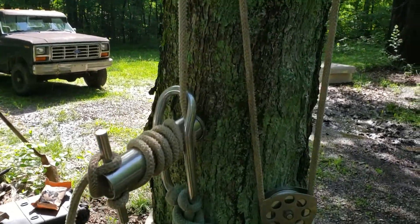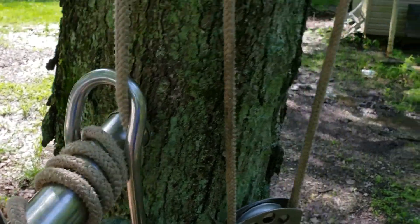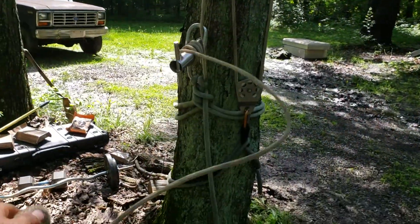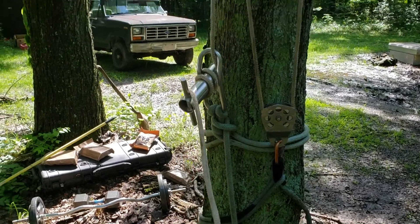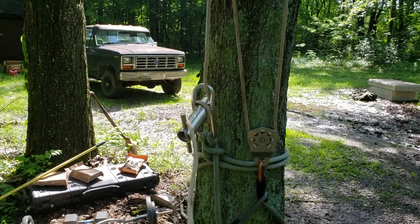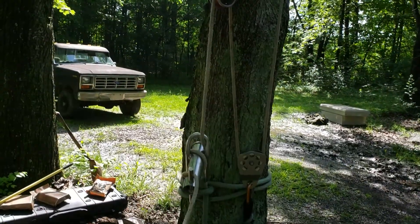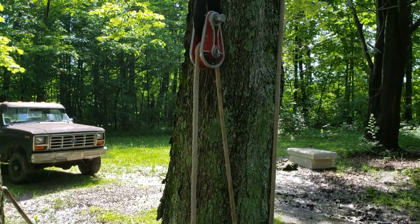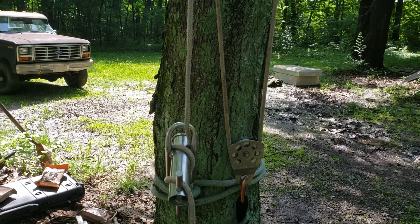So when I come off the porter wrap, it'll let me — this won't do it because there's no weight on it — but it'll let me just kind of use it as need be. I'm not sure if that explains it very well or not, but that's our first video for loading a porter wrap and coming off of it.